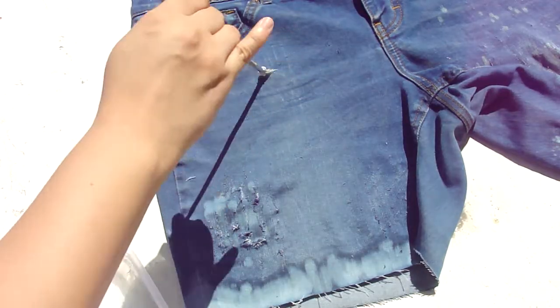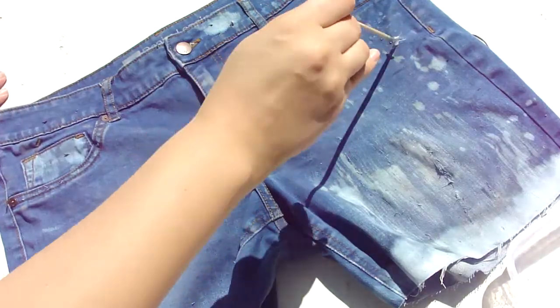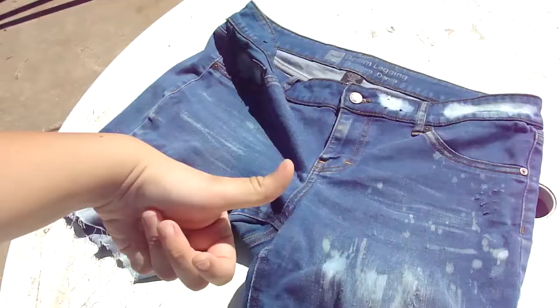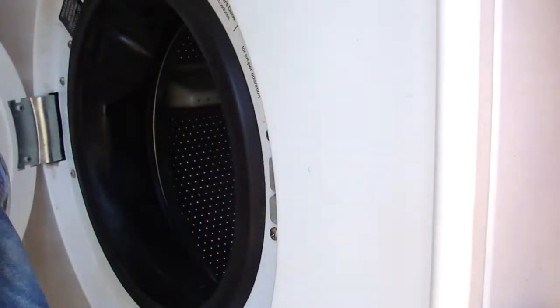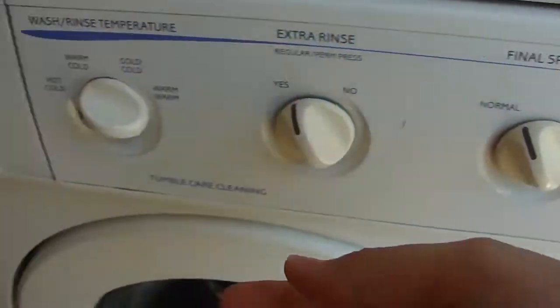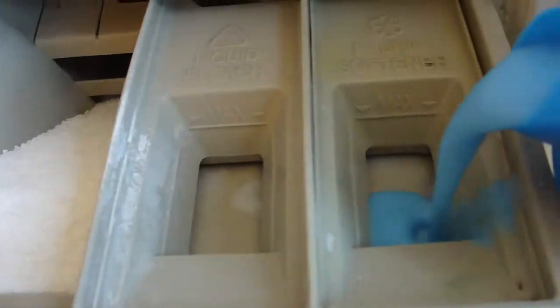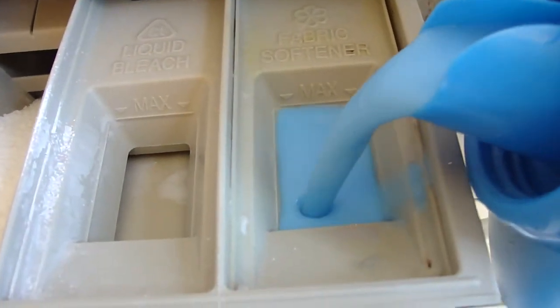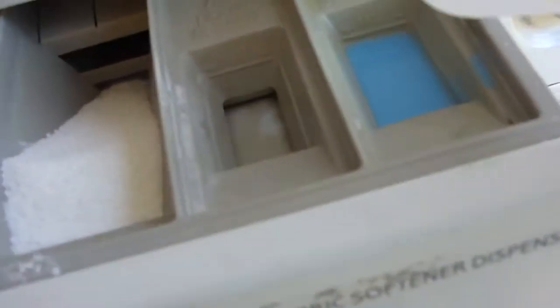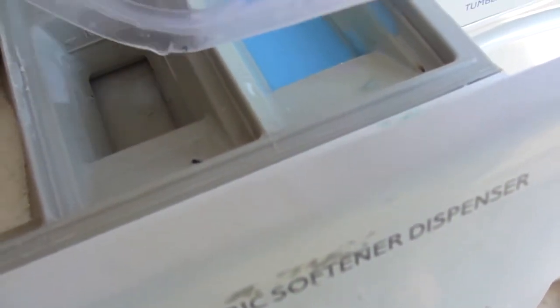I'm also adding some horizontal lines to add to the effect. Once you've bleached the areas that you wanted to bleach, you are going to want to throw this into the wash. This is optional, but if you have any extra bleach, you can go ahead and pour that into the bleach area.